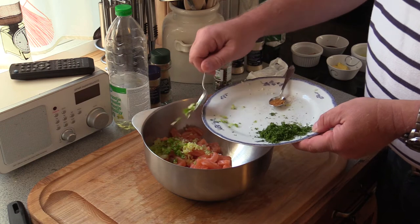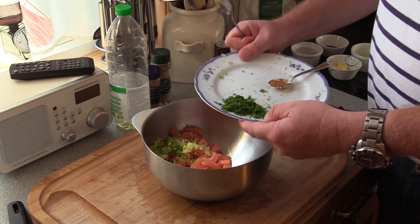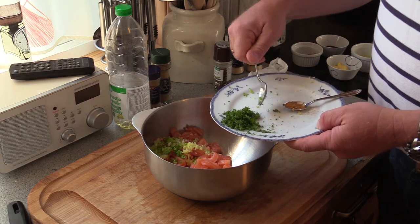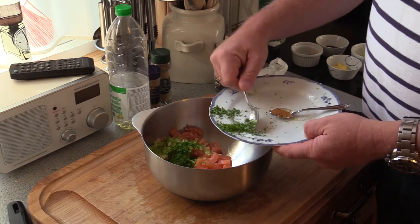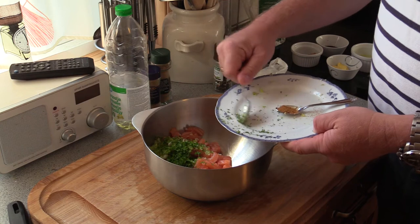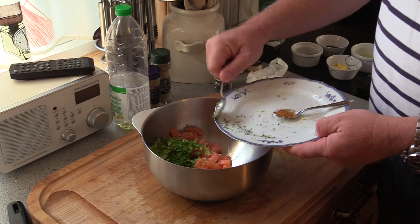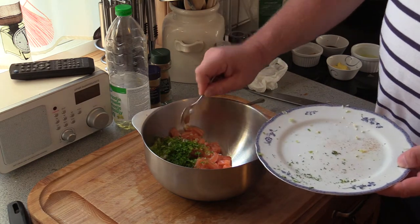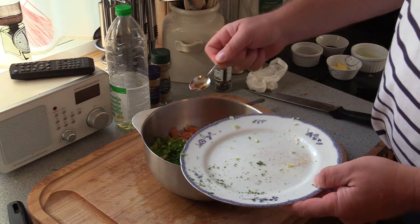Two teaspoons of parsley. Half a teaspoon of cayenne pepper — gotta get some kick to it. Mix this in.